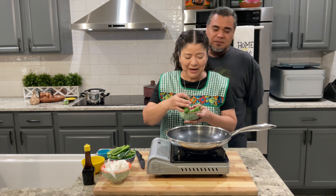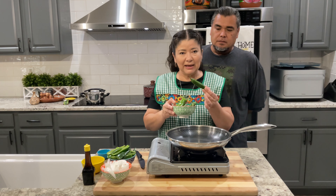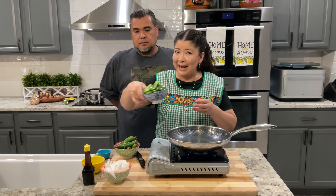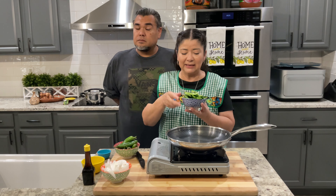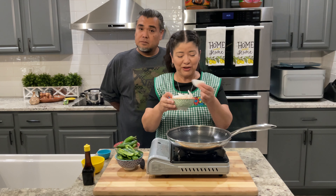For this recipe I'm going to use about six chiles serranos. These I'm going to leave the stems on, but I'm also going to use about eight jalapeños. These I remove the stems, remove the seeds, and I cut them into strips like these. And I'm also going to use half a white onion roughly chopped.